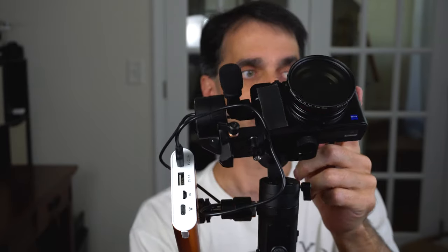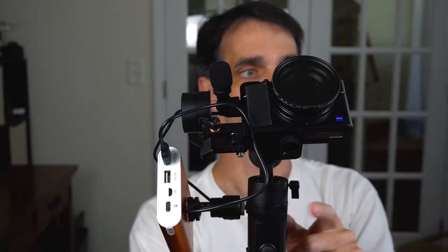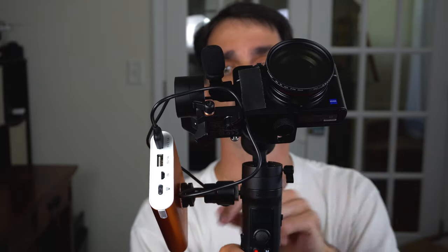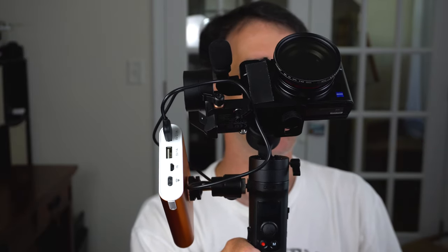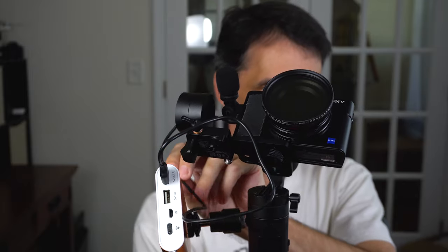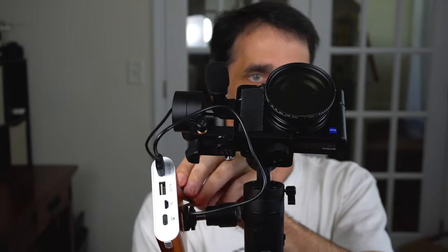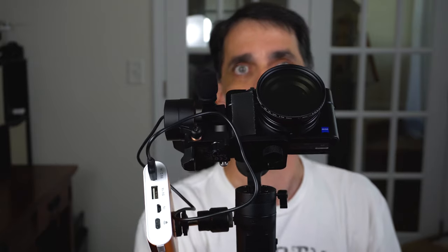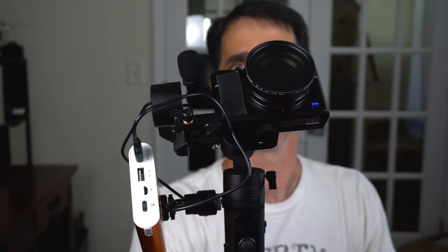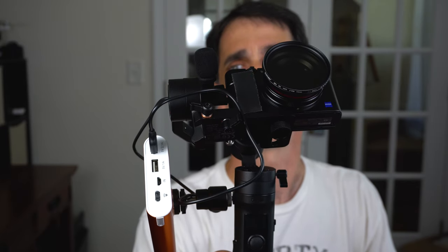I'm going to take this outside and show you what this setup can do. The idea is that the battery will charge not only the camera but also charge the gimbal if needed. The gimbal has an eight-hour battery life or so, so you might not need it, but it's definitely there if you want. There is a bit of an issue with the cable — I need to figure out a better solution. It can make some noise and sometimes doesn't really work cleanly. We'll come back in and wrap up this look at the ultimate vlogging solution for your Sony RX100 Mark 7.